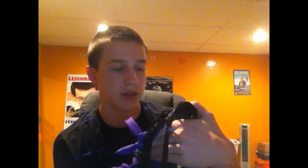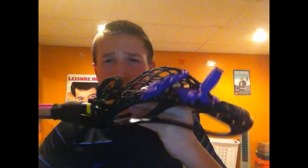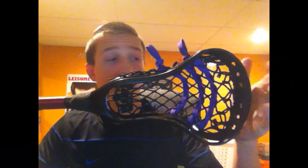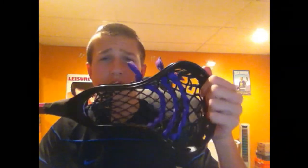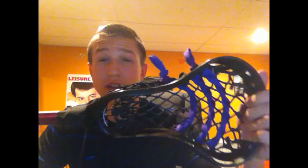Depending on your string job preference, I like my pocket relatively high on my head — that's just a personal preference. The head weighs 140 grams unstrung, and this is only for the high school level — it is not a collegiate approved head. So college players, you're out of luck. If you want something similar and you're not playing at the high school level, I'd suggest the Proton Power — it's probably the closest thing. The Stallion is also a great option.